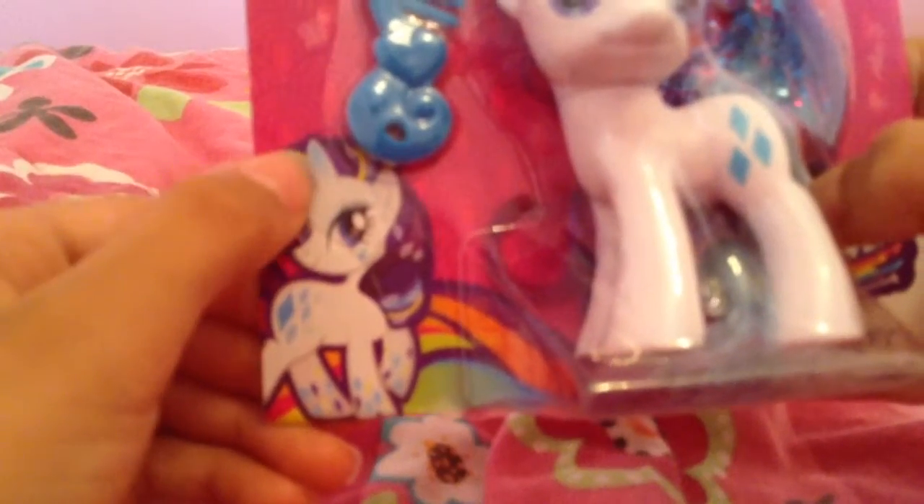She looks really neat with this tinsel in her hair, but there's none in her tail. Then this little comb, and the weird thing is that she's all rainbow-fied in this picture right here with the diamonds on her hooves and under her eye, and her horn is blue.